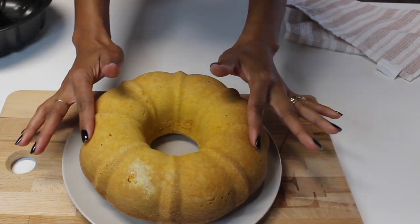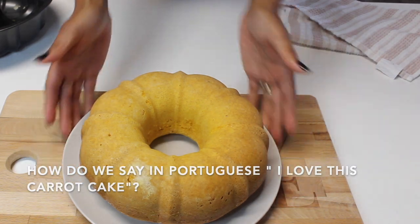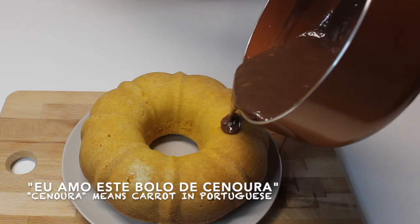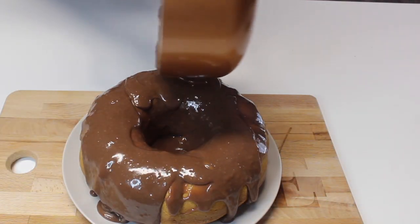So this is the moment of our Portuguese class. How do we say in Portuguese, 'I love this carrot cake'? I love this bolo de cenoura. Look at this — this is delicious. Amazing.